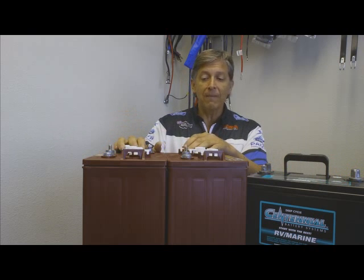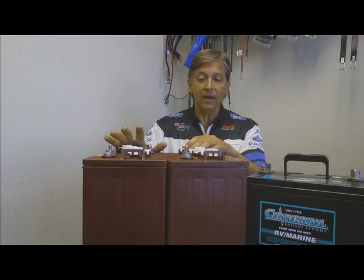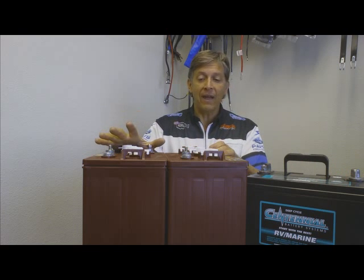The 6 volt T105 made by Trojan is my favorite battery. It lasts the longest of any other battery brand and it has 225 amp hours.